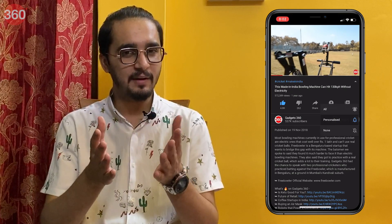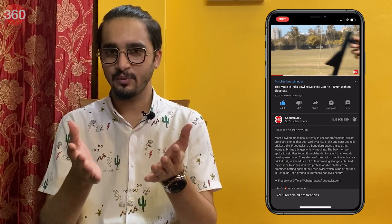Before we begin, please subscribe to our channel if you haven't already, and hit the bell icon so you know when we post a new video.